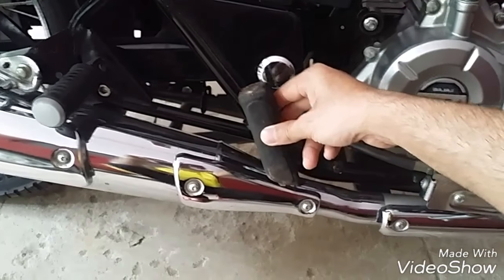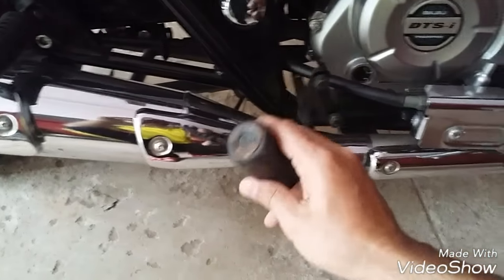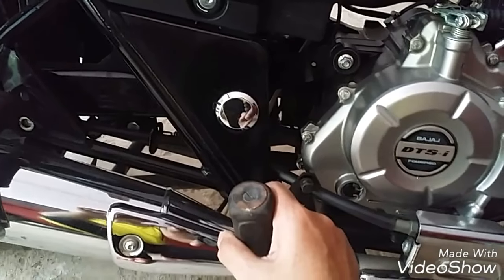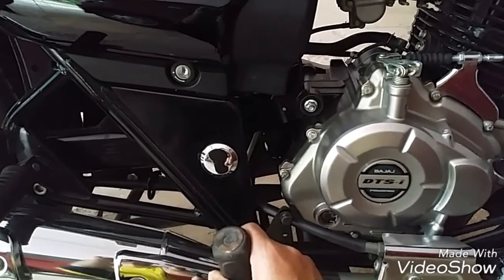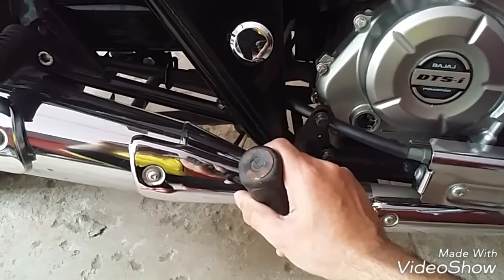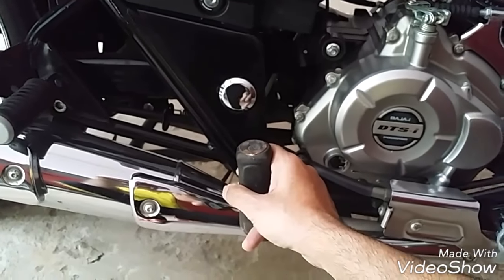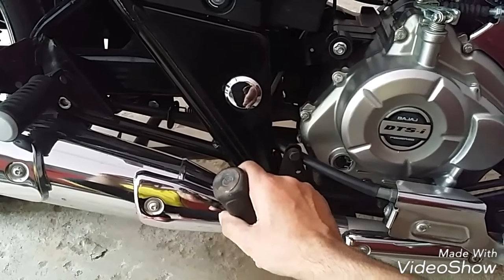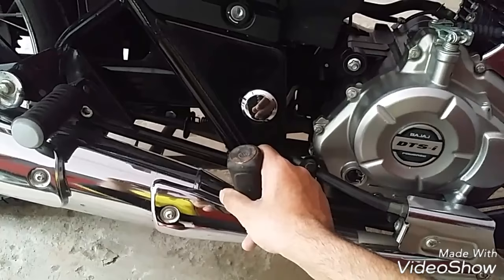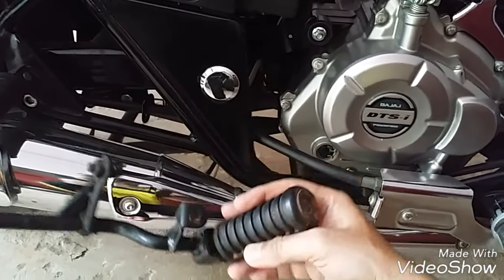You can also keep the foot pegs folded — you don't need to keep them open all the time. When you need them, you can open them up and stretch your legs. Another advantage is that since this is the center portion, you can actually stand up on your bike and ride, like they do on the Himalayan. This helps reduce the number of breaks on long trips, and even on bad roads you can stand up and ride.